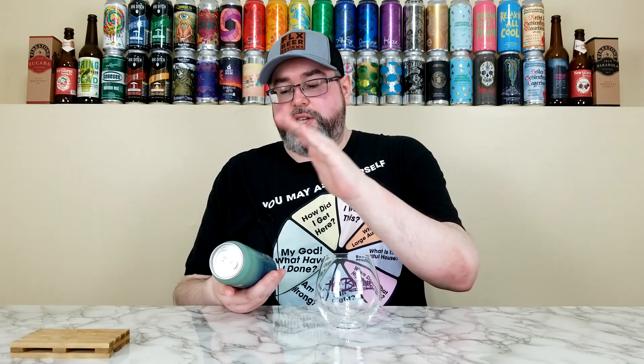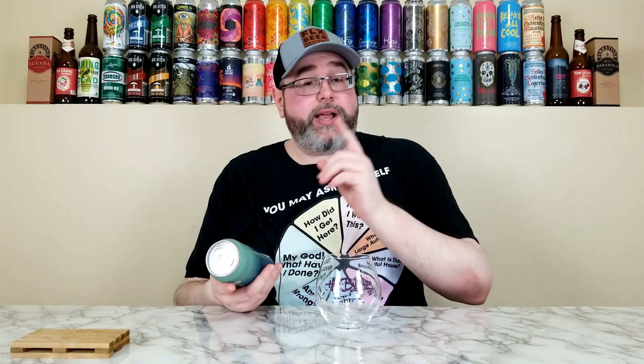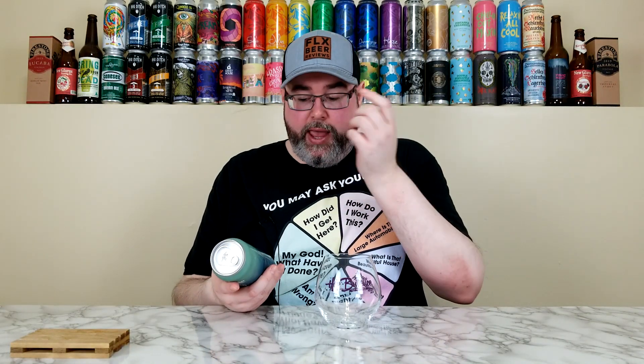This beer comes from Hot Butcher for the World, out of Chicago, Illinois. This is their Super Megabyte — a Citra and Amarillo hopped triple IPA, coming in at 10.5% ABV. No IBU is listed at time of review. This can was approximately five weeks old. A huge shoutout to Hot Butcher for hooking me up with this one. In the description box I'll post a link to the beer mail video.